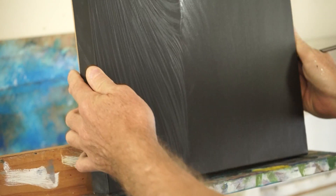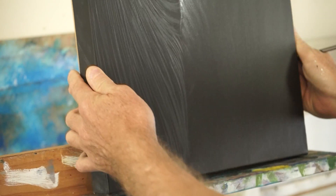I've added a little bit of white to that and I'm just going to flip this up again, because it's easier to do all these lines from this angle.